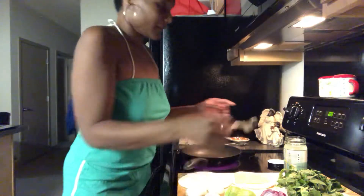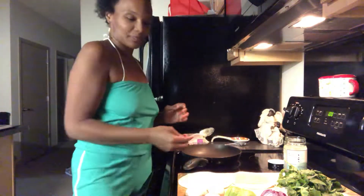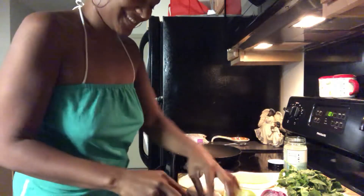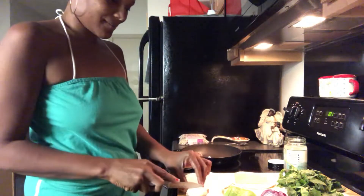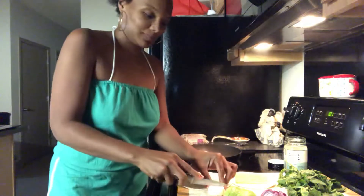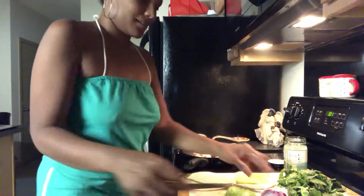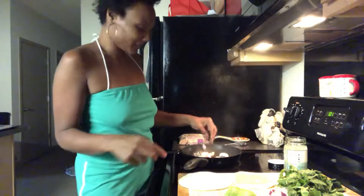Let's pour some of this oil in here. Okay, take your mushroom and throw those in there — play a little music when you're doing this because it's awesome. And then your red onion. I use red onion because I like the flavor better than the white onion.